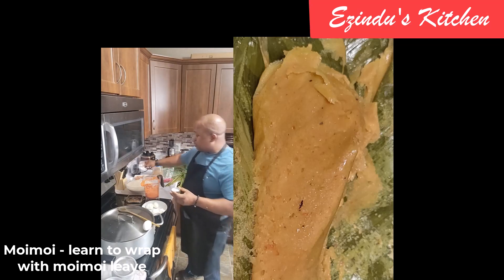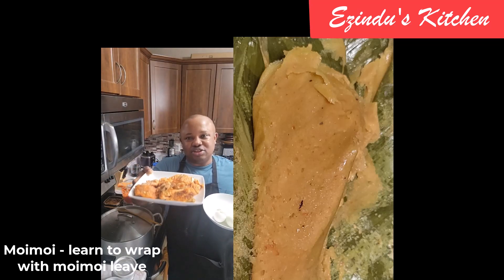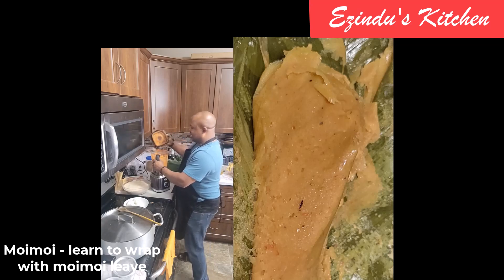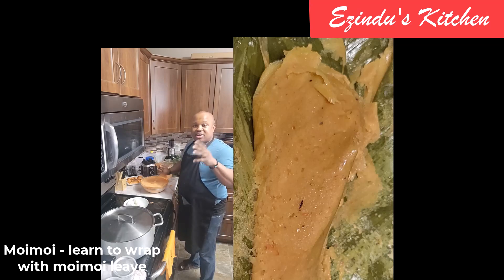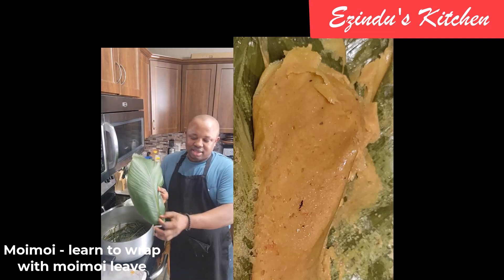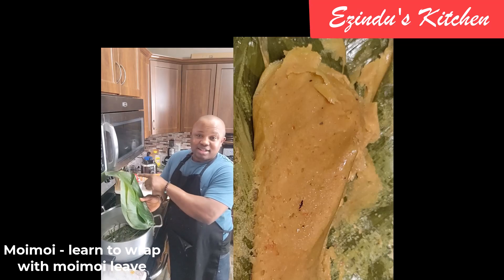I've added everything — now what's left is to carefully mix the blended beans together, adding my salt and taking my time to ensure everything is ready. I'm showing you the egg and the pink salmon I'm going to add to the moi moi. I've poured both batches of blended moi moi together, mixing properly, adding salt and a good amount of oil to balance the texture and give it a nice glaze once cooked.